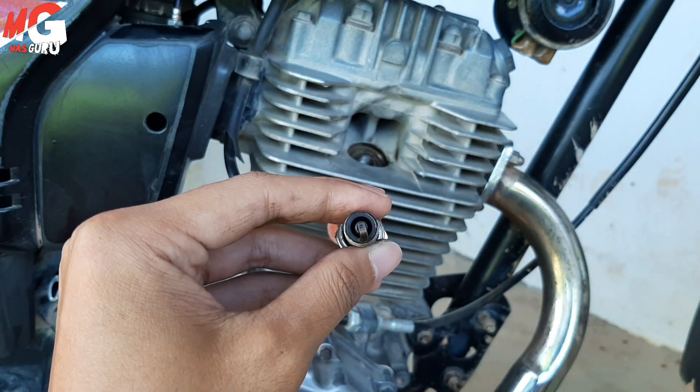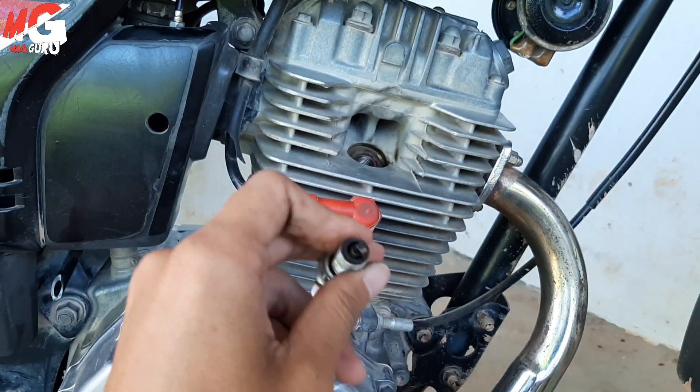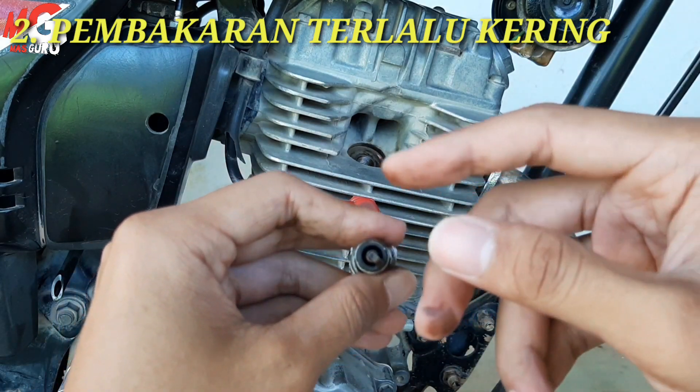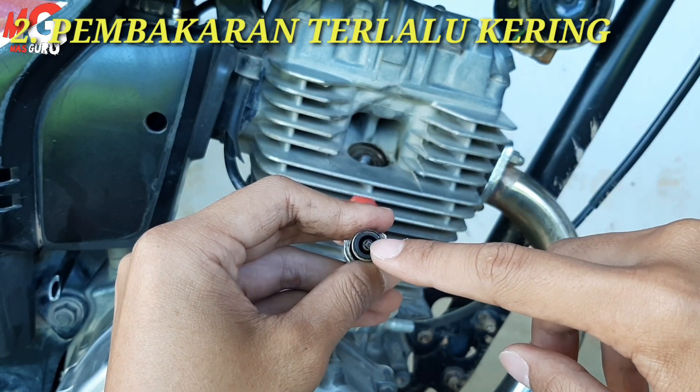Warna normalnya yaitu merah bata atau coklat, abu-abu juga bisa, tidak apa-apa, itu artinya masih bisa ditolerir untuk kondisi pembakarannya. Itu lumayan pas. Jadi ini normal berarti ya untuk busi saya ini, berarti mesin bekerja dengan normal.